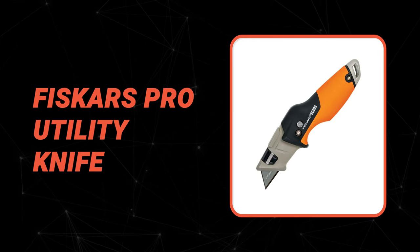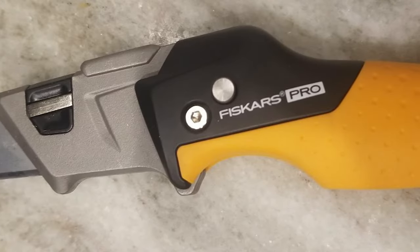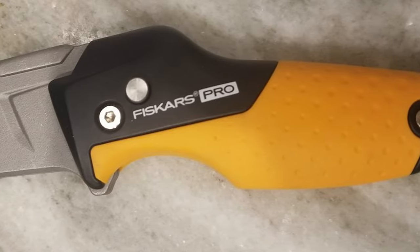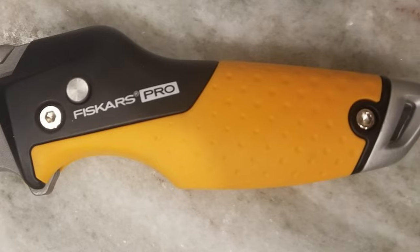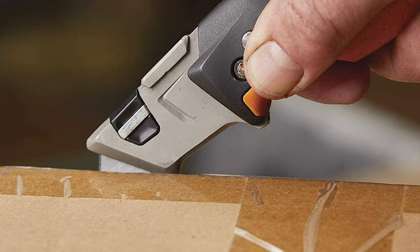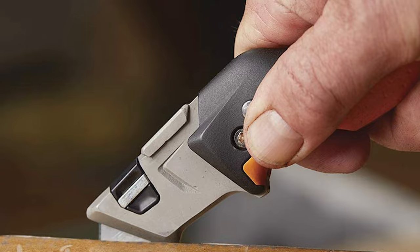Number 7: Fiskars Pro Utility Knife. This utility knife is an excellent choice for anyone looking for a quality, durable knife. It's perfect for a variety of tasks, from basic cutting to more intricate tasks, is easy to use, and comes with a handy storage case. The Fiskars Pro Utility Knife is a reliable, do-it-all addition to your toolkit and it folds for compact storage and portability.